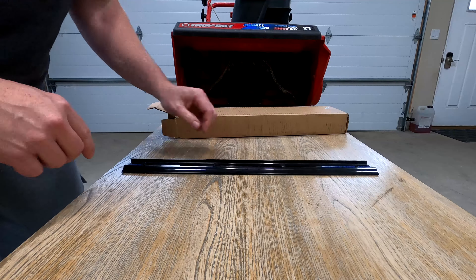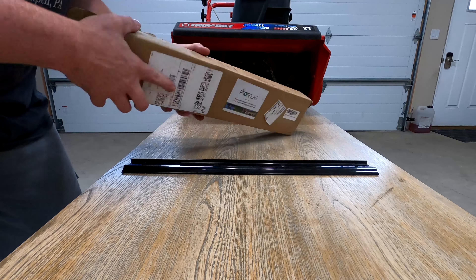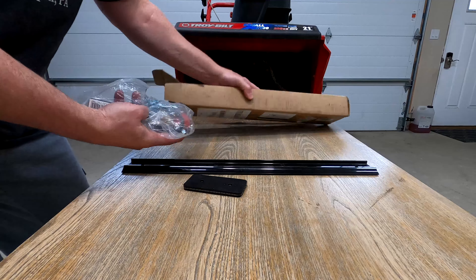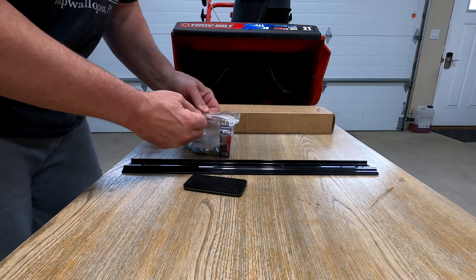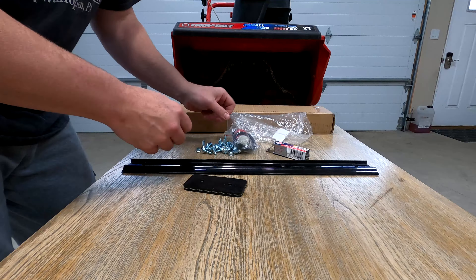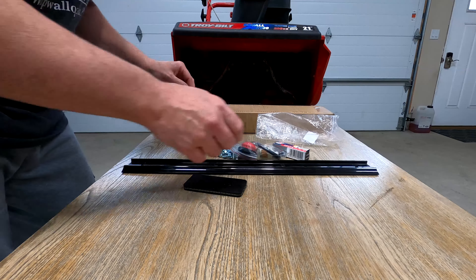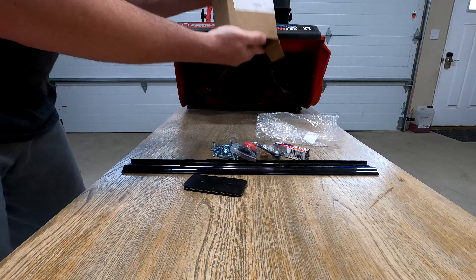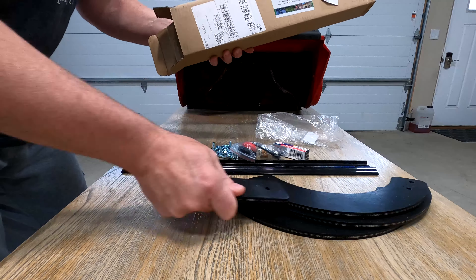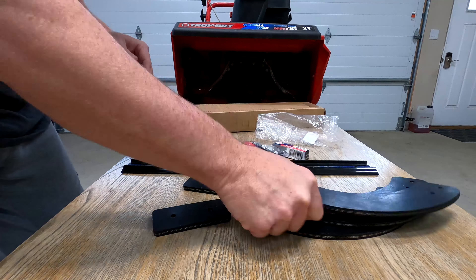Let's see what's in the box here. We have one of the scrapers on the bottom where the snow gets fed into the paddles. This kit I ended up buying on Amazon a couple months ago. It looks like it came with just about everything — a new spark plug, a new primer, a fuel filter, assorted bolts, and paddles.